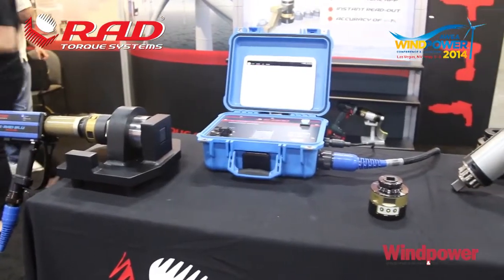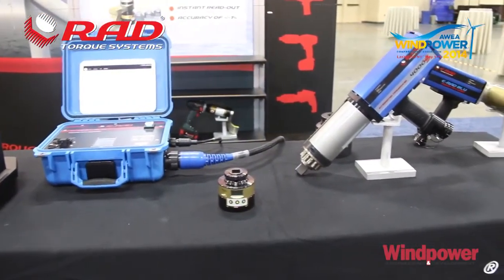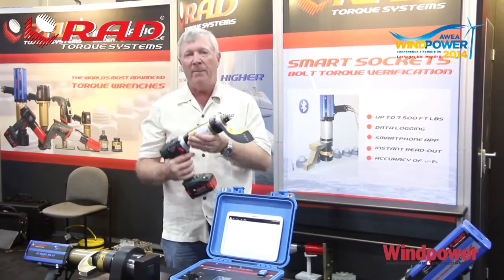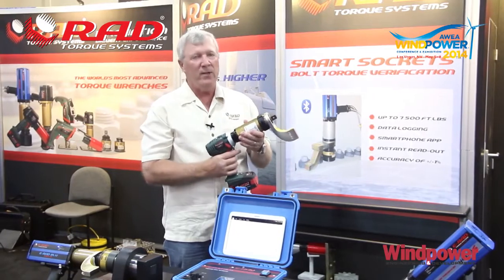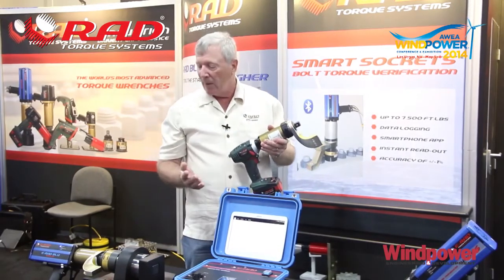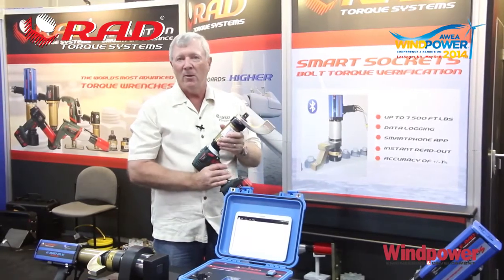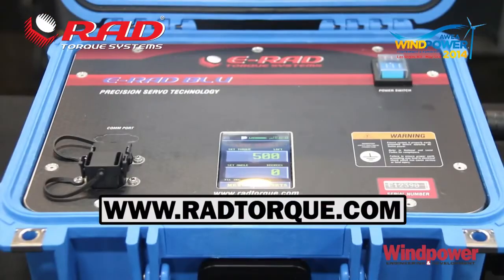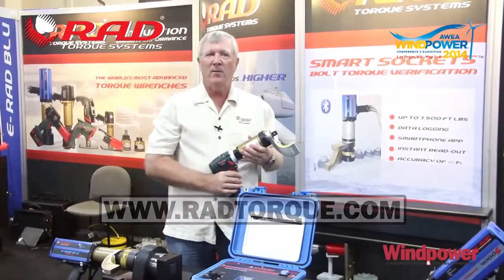In summary, the new product line includes the 90 degree tool, transducerized tools, and the capability of transducerizing tools extends even to battery-powered tools. This is a transducerized B-RAD with a range of up to 1,000 foot-pounds, so the ability to document work performed can be done with any number of tools and for virtually any industry. For more information, feel free to contact us at radtorque.com. Thank you very much for stopping by.